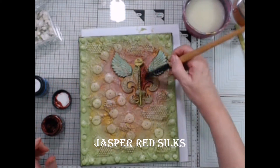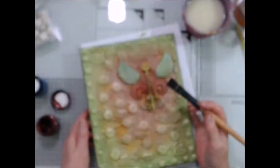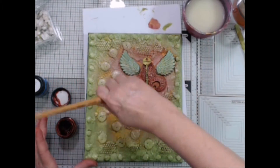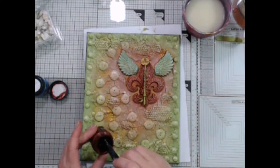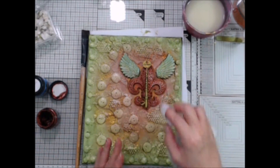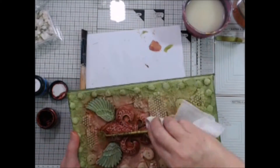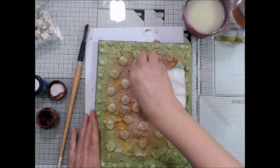Next, I'm going to take the Jasper Red Silks again and I'm going to apply a nice coat to the fleur-de-lis. Now you can see how my focal images are showing up better since I knocked back the background with the Siam White Vivid. Now I'm using a damp baby wipe to remove some of the paint and reveal the details on the fleur-de-lis and I'll do the same on the wings.